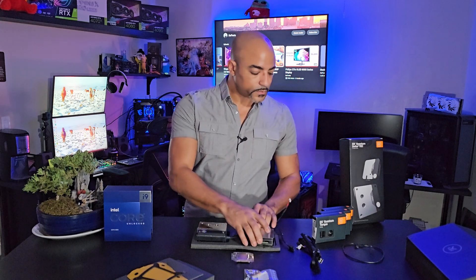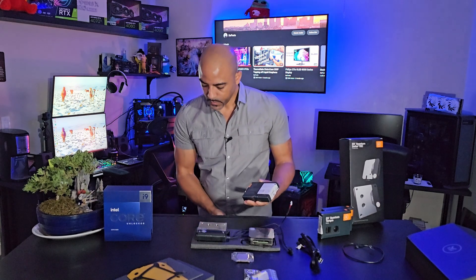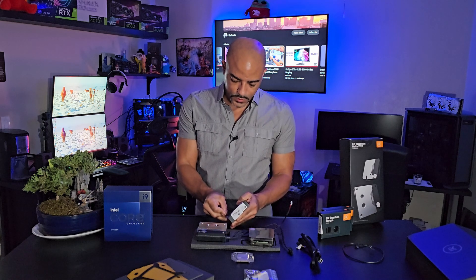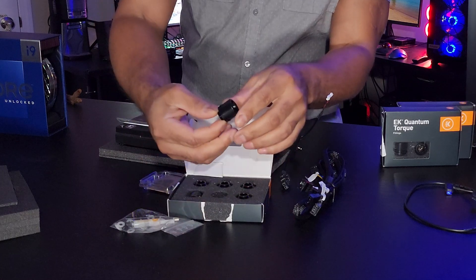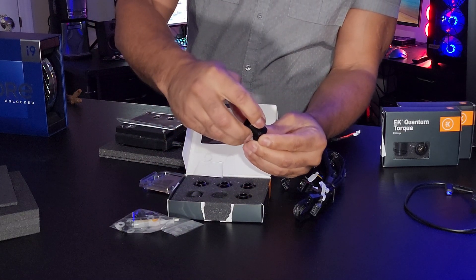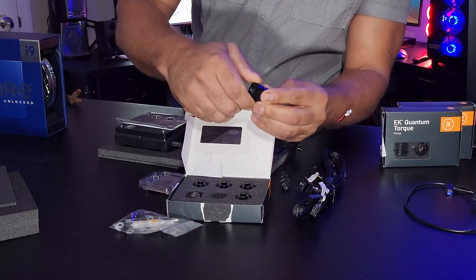These are the fittings we're going to be using — the EK Quantum Torque, a six-pack for soft tubing. For tubing you have inner and outer diameter: this is 16 millimeters outer diameter and 10 millimeters inner diameter. You subtract the difference and that's how thick the tubing is — nice and thick. You just open these up, shove the tubing on, insert it through, and screw it down. That's it.